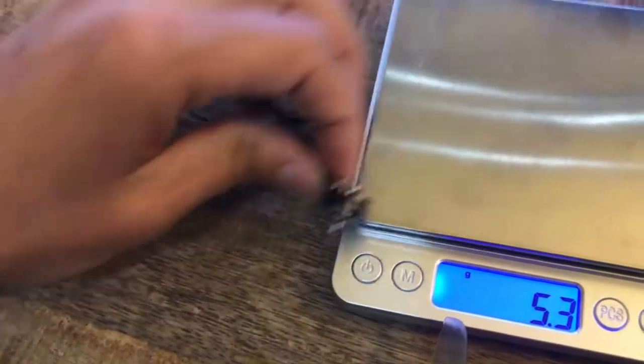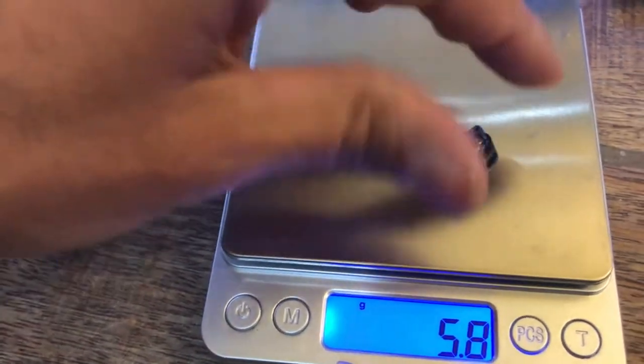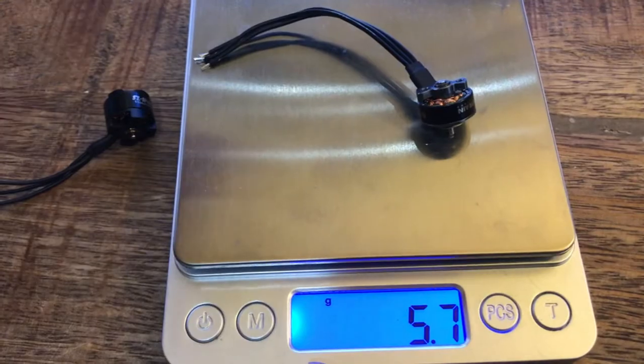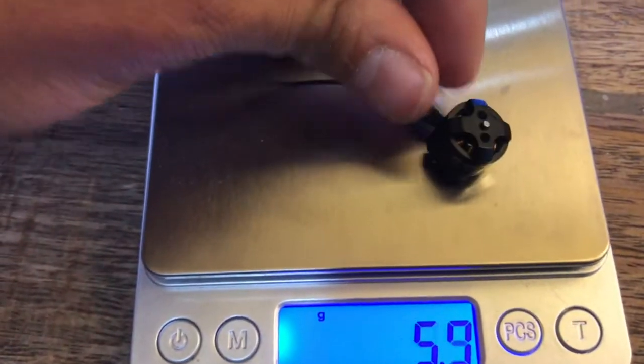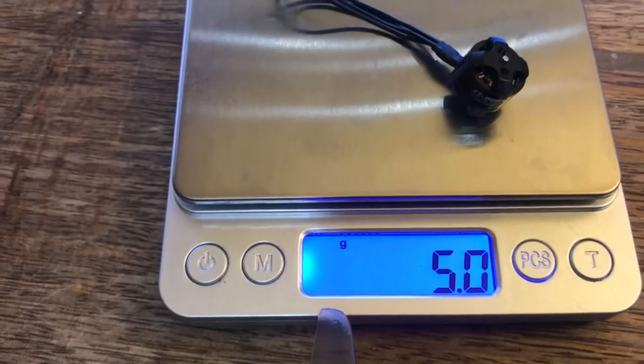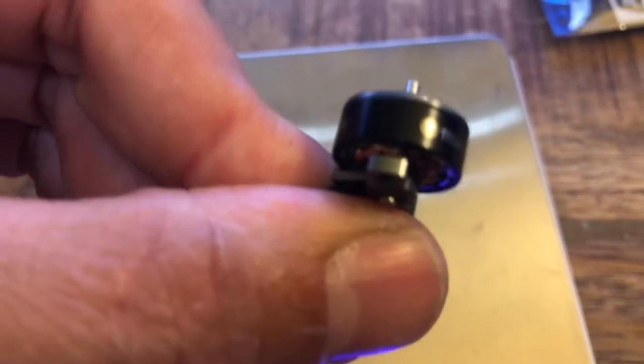On weight — you can find this on the website, but this was something I thought was interesting. The Hype Train motor weighs 5.7 grams. The Full Speed motor comes in at 5.0. So the Full Speed is actually a little lighter, which surprised me. Given the open bottom I thought the Hype Train would be lighter, but it's not.